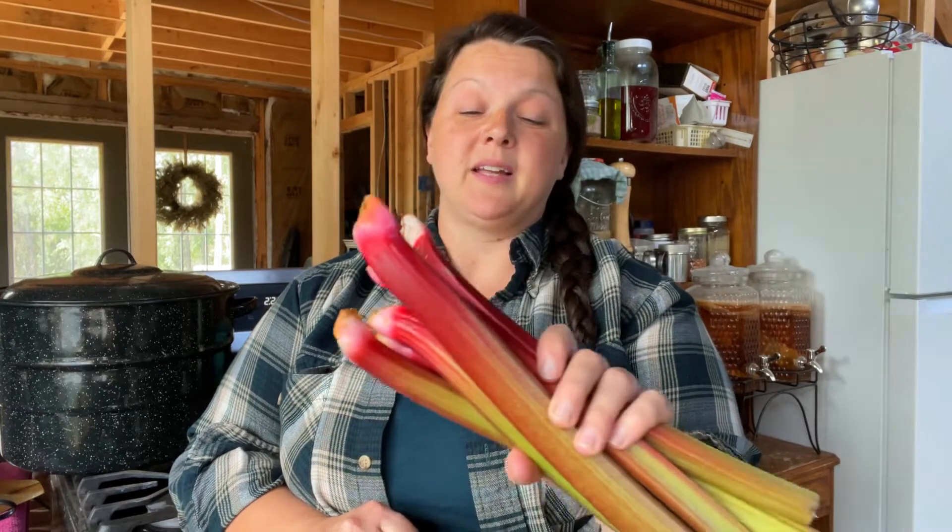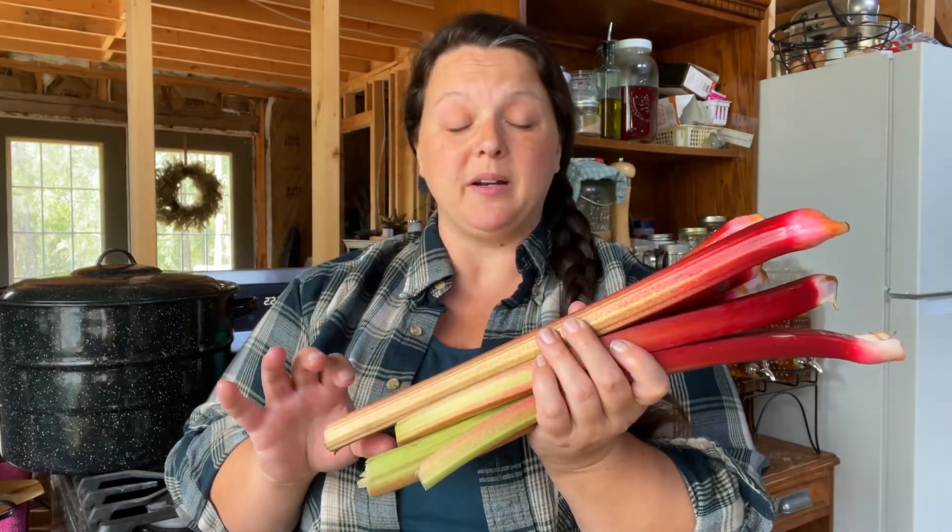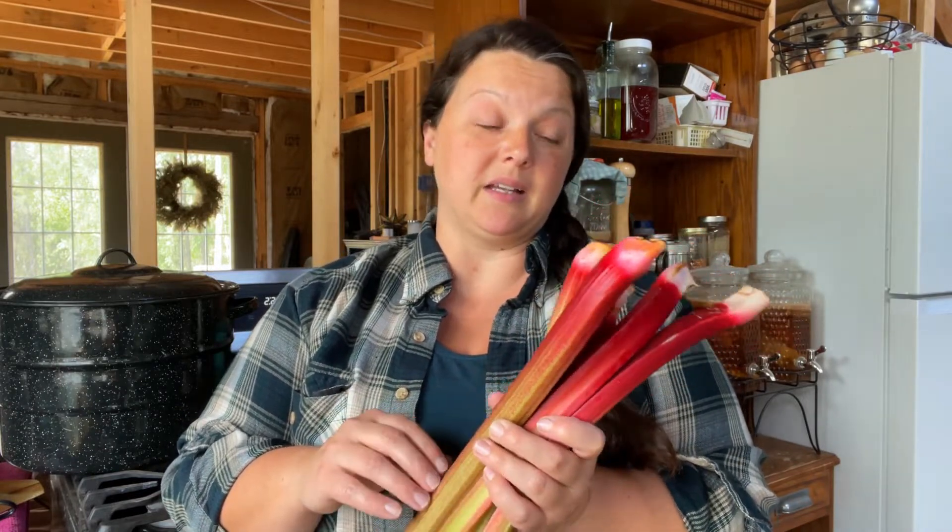Now this is rhubarb. It looks like a red and green celery. It's pretty bitter and pretty sour. However, it grows really well in cold states — it grows great here and you cannot kill it.